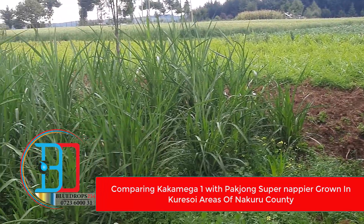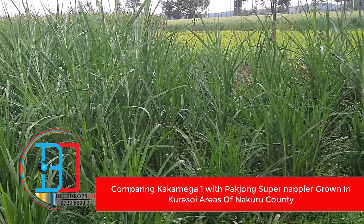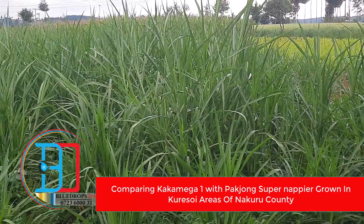We are going to compare this Kakamega 1 with the Parchong. The Parchong is the one which is called Supanethia.